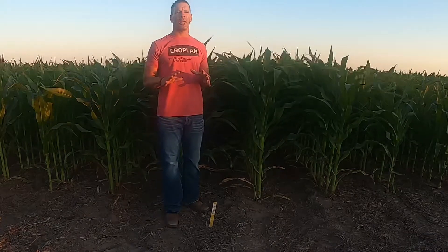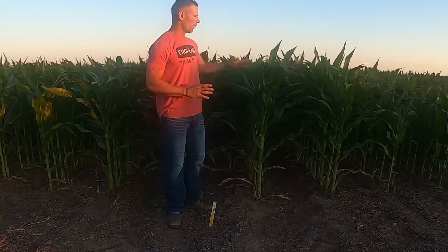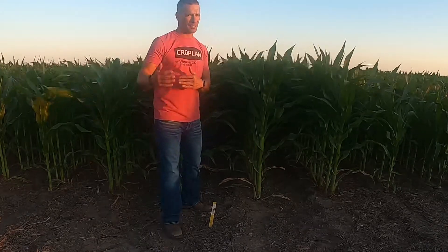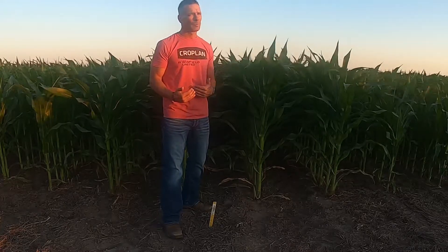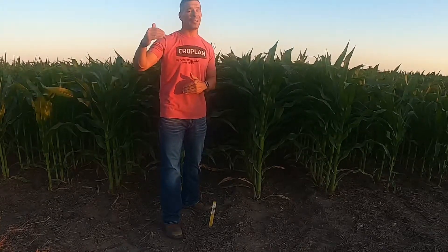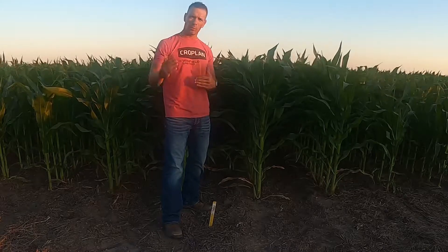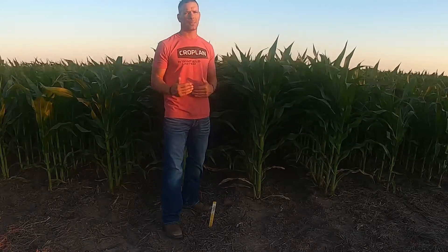Fungicide focus here on a Battle product — this is 4549 Double Probe, a lot of relation to 5290. We want to make sure if we're scouting this, especially as we move it south, because it can act very early. It's a 105-day, but I'll be honest, there are times this thing acts like a 100-day, sometimes even a 97-day it feels like.